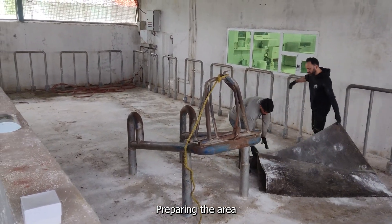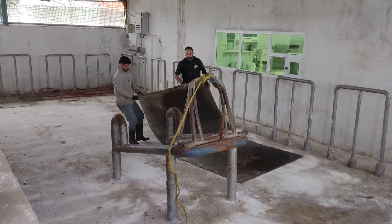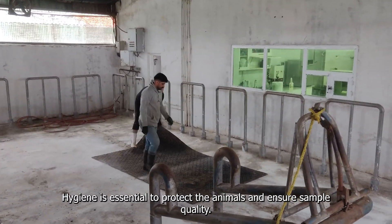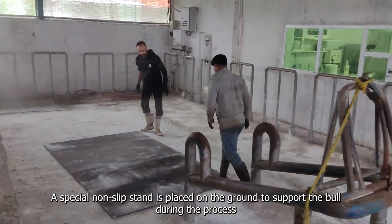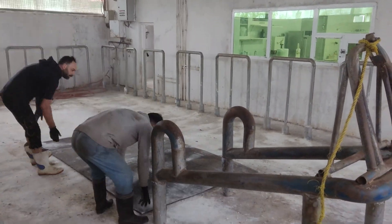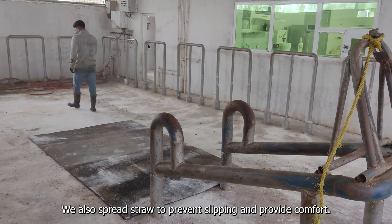Preparing the area. We start by preparing a clean and safe area for the procedure. Hygiene is essential to protect the animals and ensure sample quality. A special non-slip stand is placed on the ground to support the bull during the process. We also spread straw to prevent slipping and provide comfort.